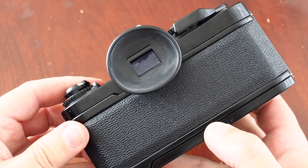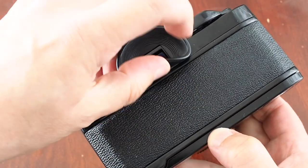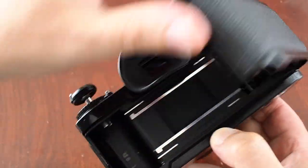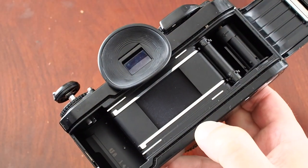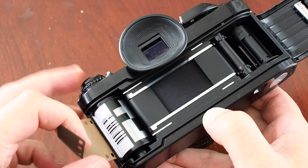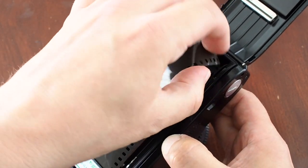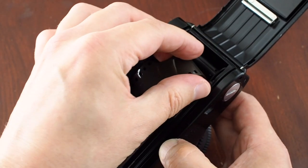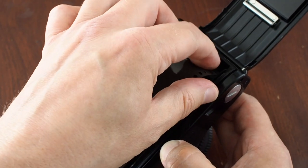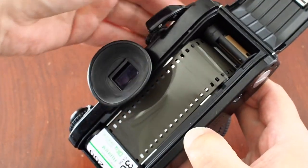Loading film into the camera is quite simple. Grab the rewind knob and pull it up — that releases the back. You'll find the eyepiece cover gets in the way when you're opening the back. Pop the film in there and push down the rewind knob. Pull the film across and push it into the little notches in the take-up spool.